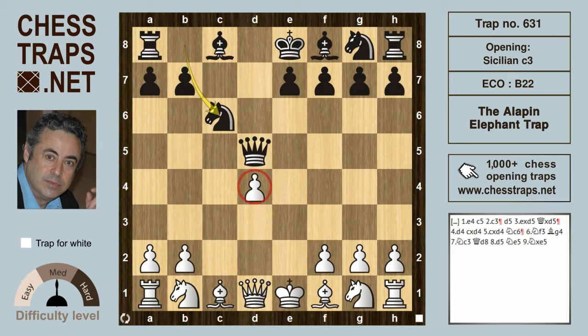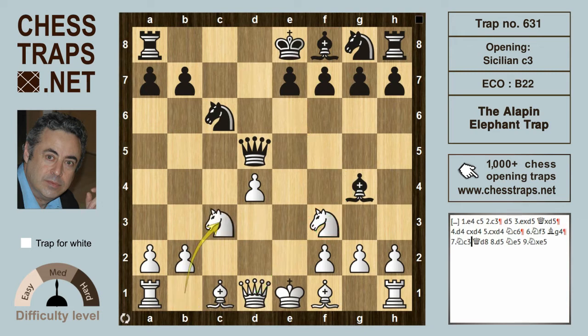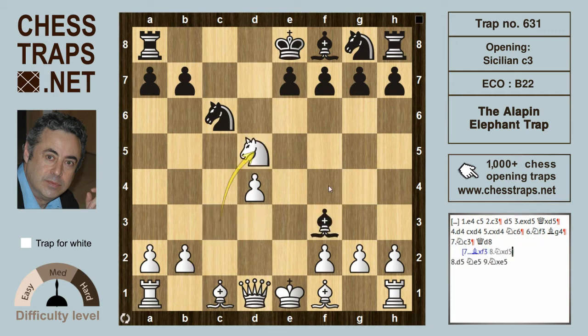Knight f3 defends and bishop g4 will pin that knight on f3. If white now plays knight c3, gaining time and hitting the Queen, interesting here is bishop takes on f3. And if white then takes the Queen on d5, bishop takes d1, knight c7 check.